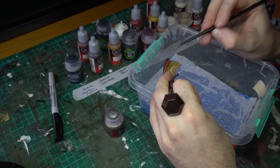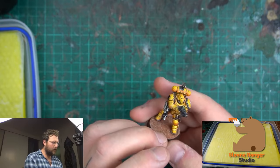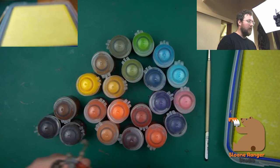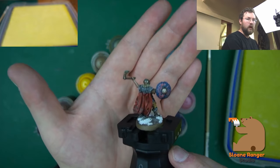If you're interested in learning more about framing and the colour theory behind choosing your colour palette, feel free to check out my mate Sloane's video from Sloane Ranger Studio. He's done a fantastic video on breaking down his design choices behind creating colour palettes for various armies — definitely check that out.